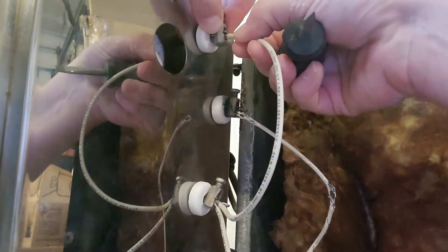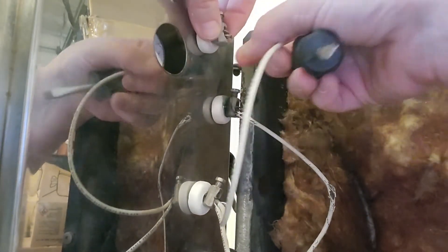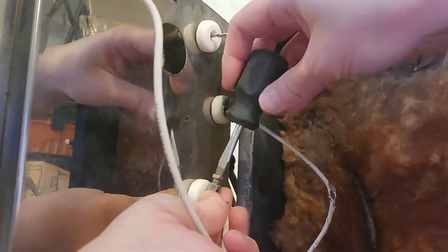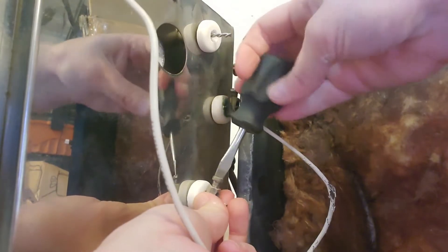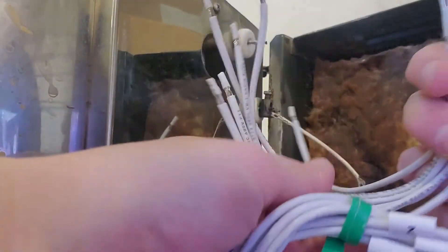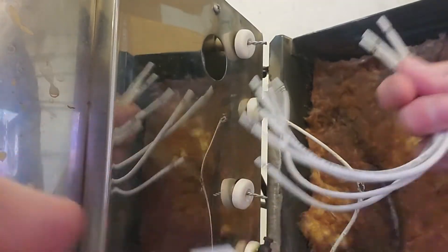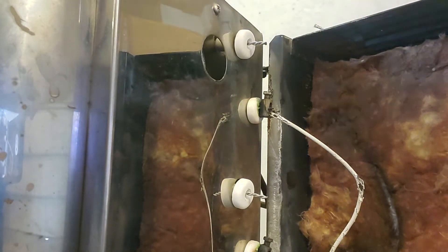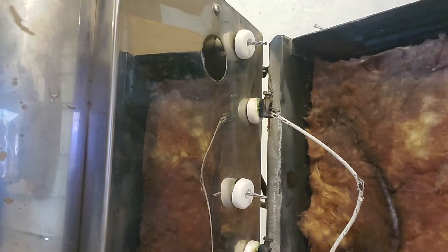I'm going to pull that wire and do my next one. Here's all the short lead wires, and then here's all my long ones that are going to take me down to the computer.